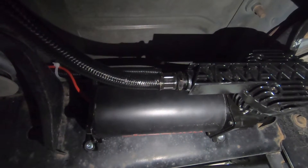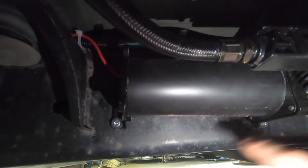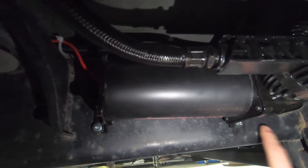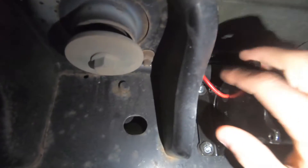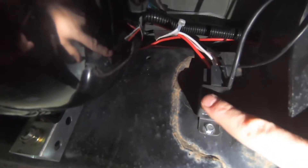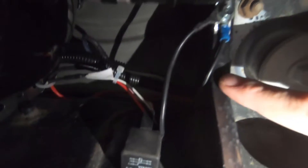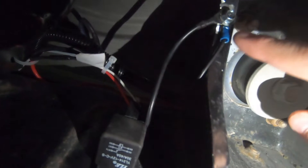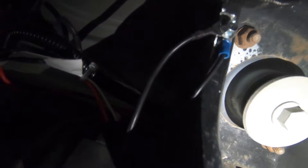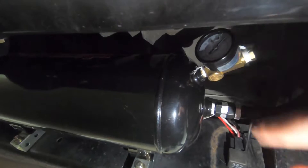Right underneath the passenger side back door we have the compressor — used Loctite and self-tappers, four points (two on bottom, two on top), and it is extremely secure. The wiring is hidden in black covering, all taped and zip tied nicely. Power and ground from the compressor run to the relay, which is tapped into the frame with Loctite and a self-tapper. We ground to a clean metal point on the frame.